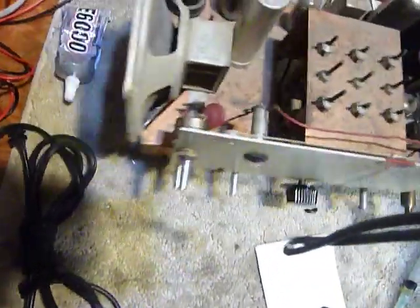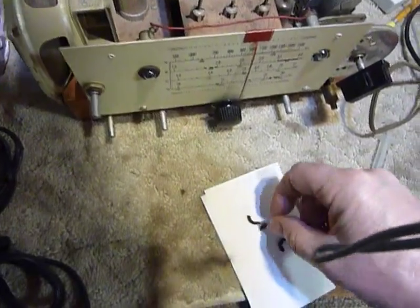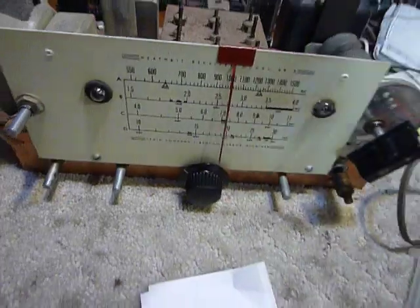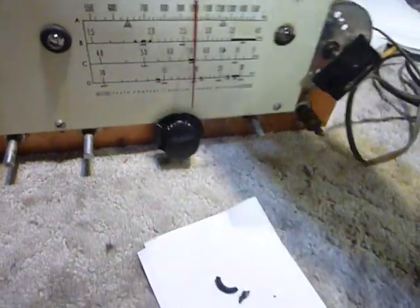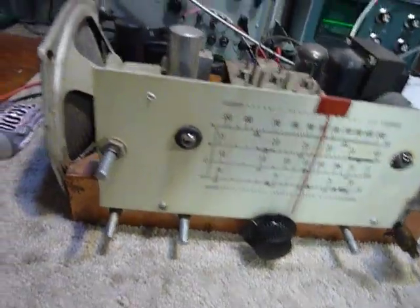If there was any damage done it had already been done. The best thing when you get a receiver like this is to put it on a variac — a variable AC supply — and bring the voltage up slowly. That causes your filter capacitors to reform, and when you do that they may just survive. This capacitor here seems to have survived.